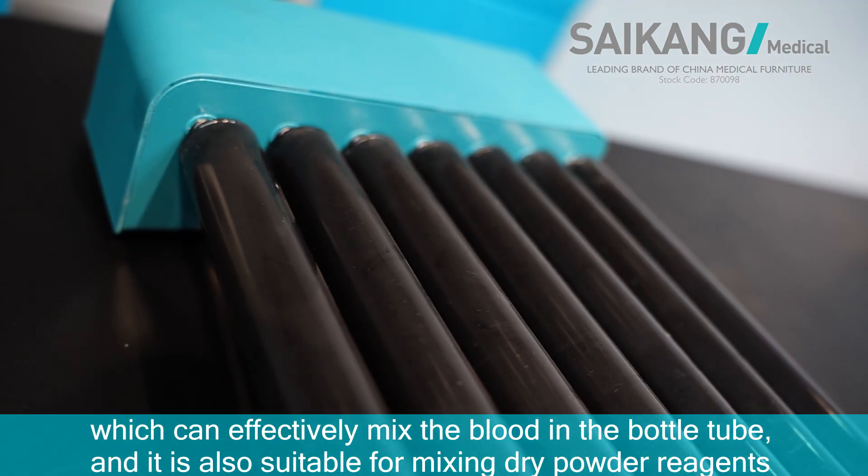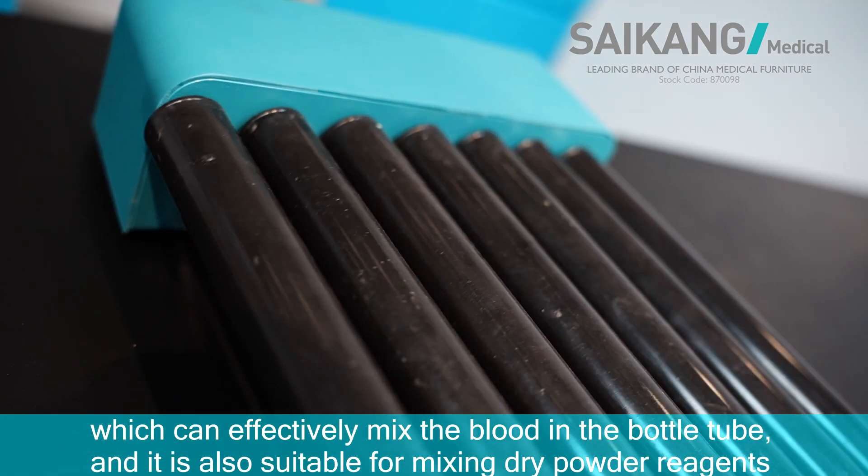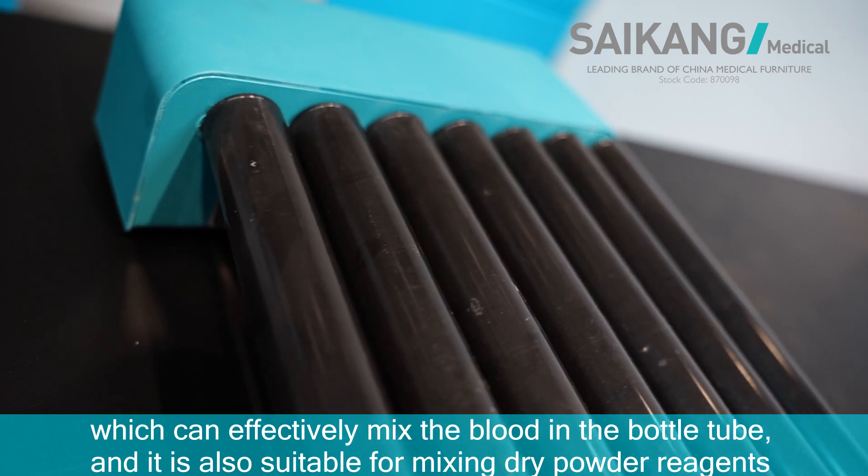which can effectively mix the contents in the bottom tube, and it is also suitable for mixing dry powder reagents.